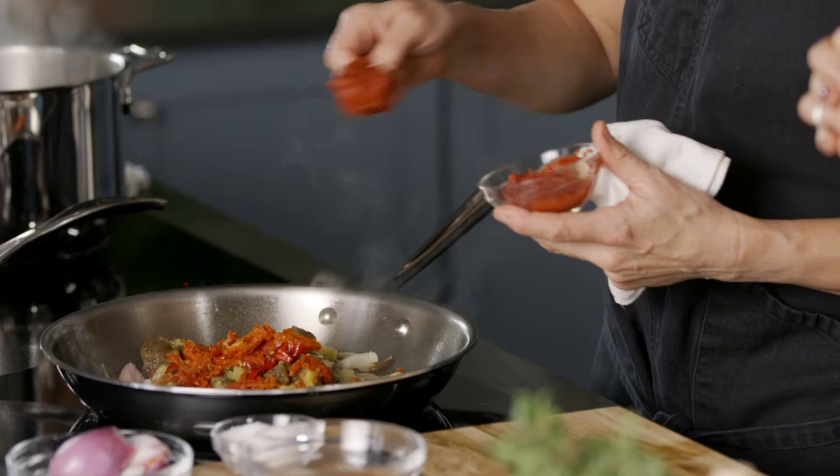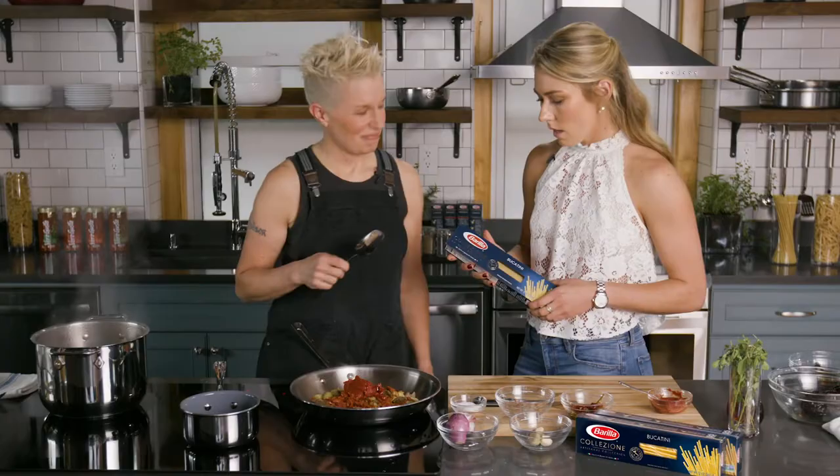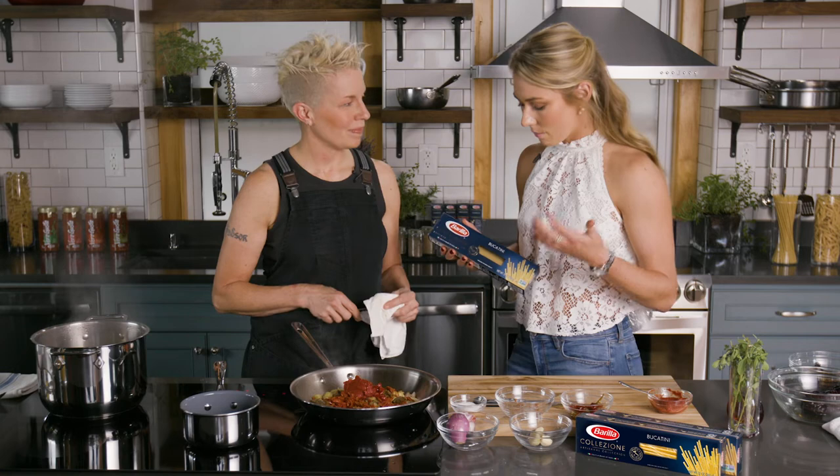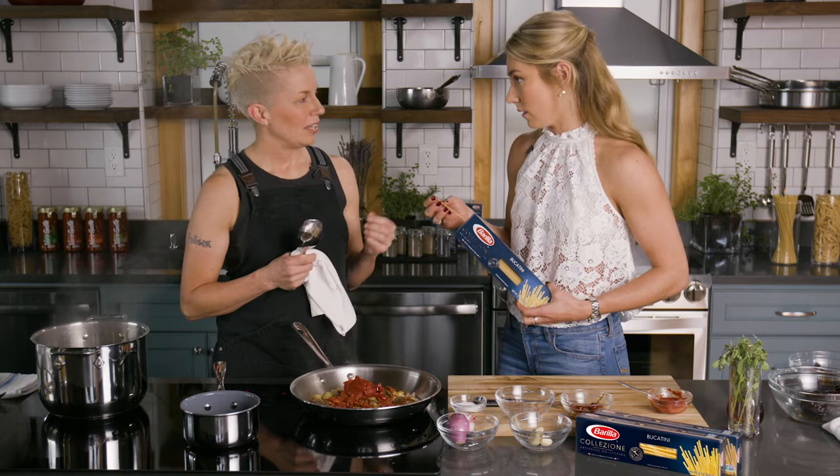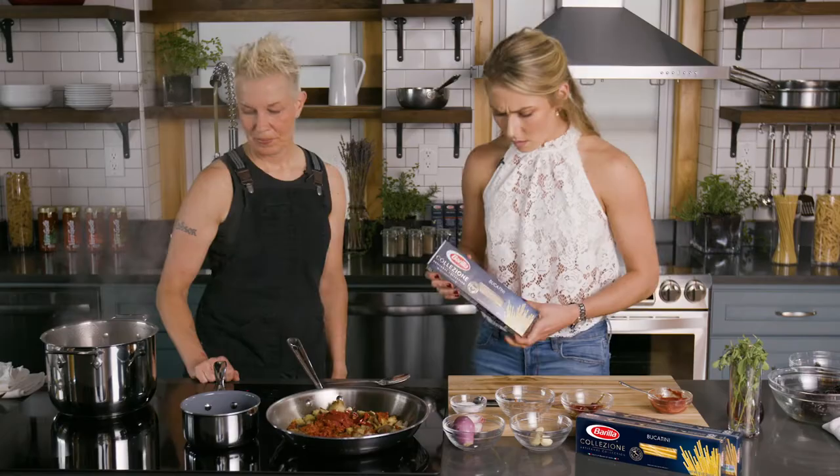These are dried tomatoes that we rehydrated in a little bit of water, and I'm going to add a little tomato paste. So this pasta is bronze cut, Collezione — what does bronze cut mean? They're crafted by using Italian bronze plates, and what it does is actually give a nice texture to the pasta itself. It's a little bit more like al dente homemade pasta, so it holds onto sauce really well.